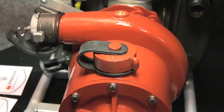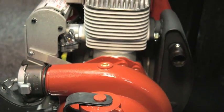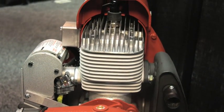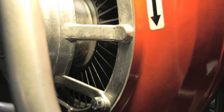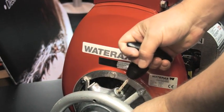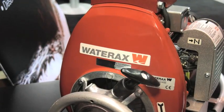Here at WaterAx, we continue our innovation with continual improvements to our products by upgrading the cylinder of the engine with a NICASIL-coated cylinder. We have the impregnated crankcase, a composite fan, and we lengthened the pull string on the engine. These improvements have made the unit easier and safer to use.